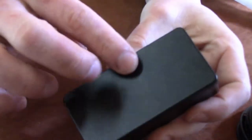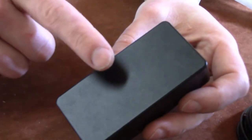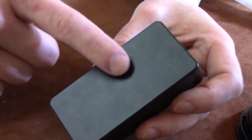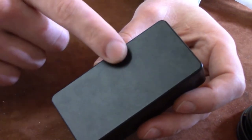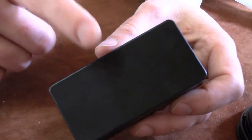You'll notice this back door is a little rattly right now. You're rarely ever going to get an enclosure that's got a really tight back door, but don't worry. At the end of this project I'm going to show you how to make this door super, super tight — it's a little trick I've been doing for a long time.